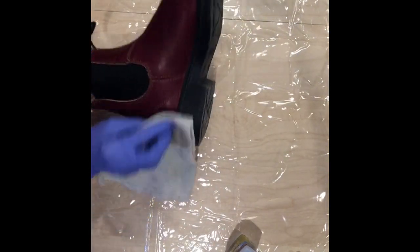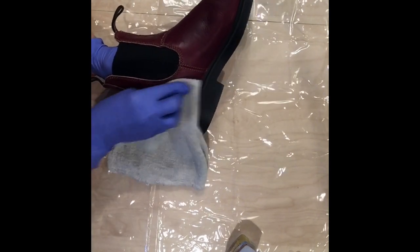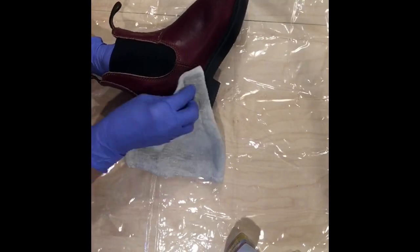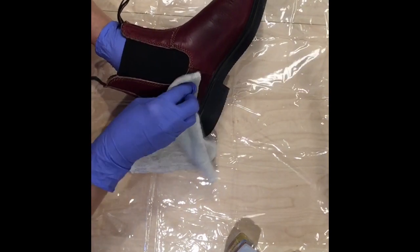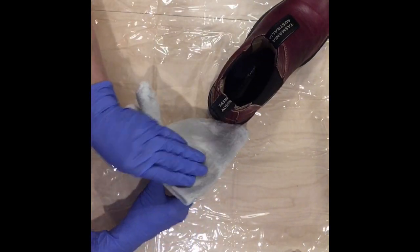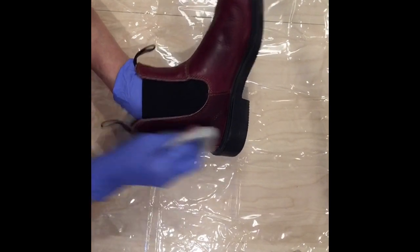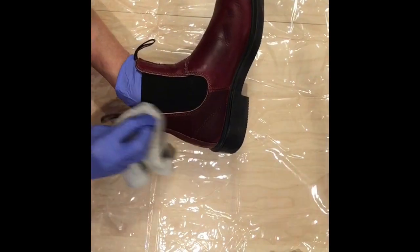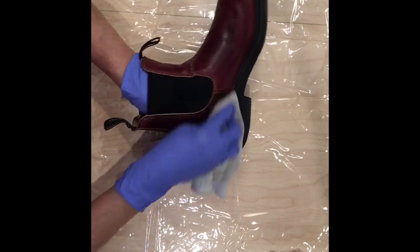I think I'll start at the back — I'm just going to rub it in. I want to get as much of that finish off as possible. I'm going to go over it twice. I'll do this to the entire boot, so I'll see you after I've taken the finish off twice.